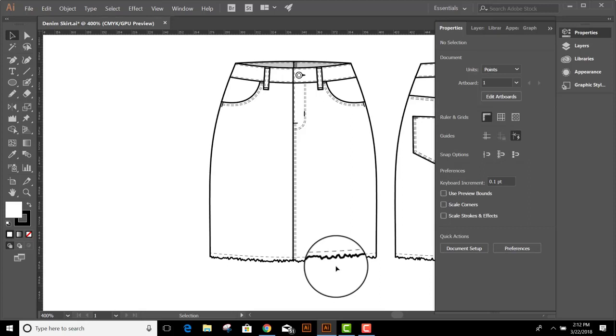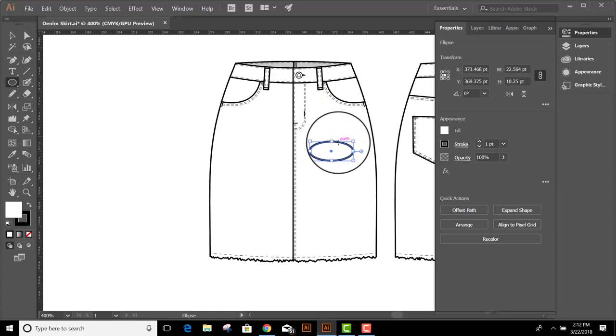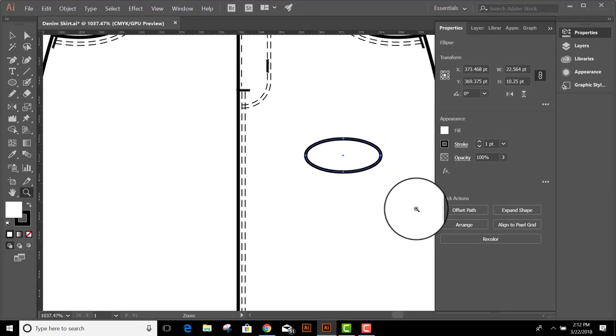The next thing I want to show you is how to do a worn or ripped patch on the skirt. I've come up with a way I think works pretty nicely. I'm going to start with the Ellipse tool and draw an ellipse showing where I want the rip or the tear to be. Let's zoom into that and get a little closer.